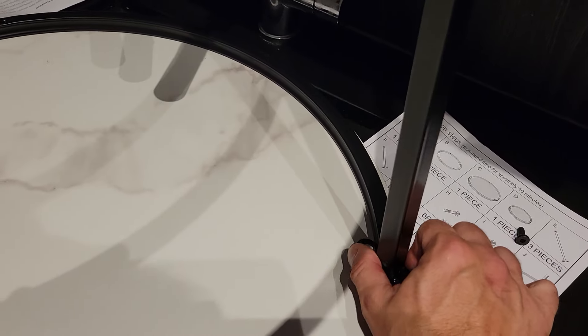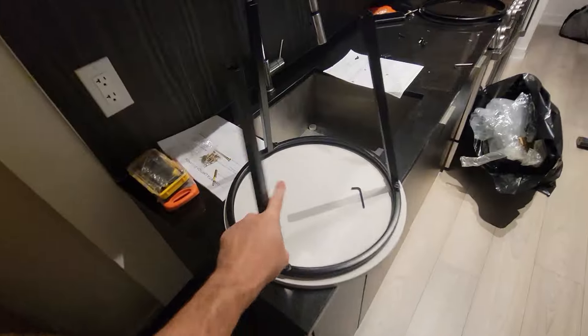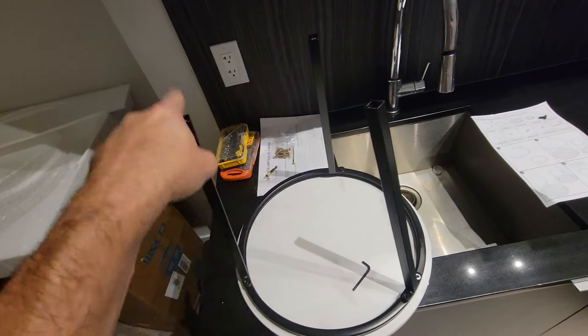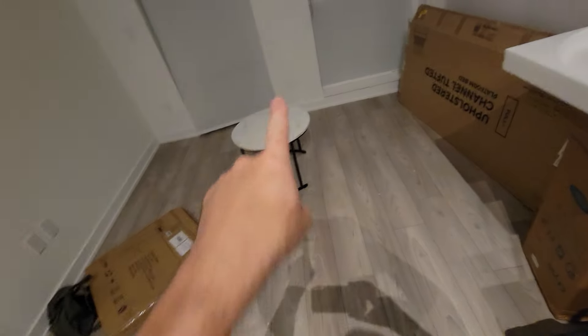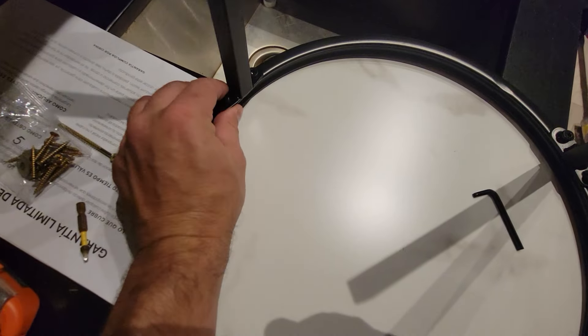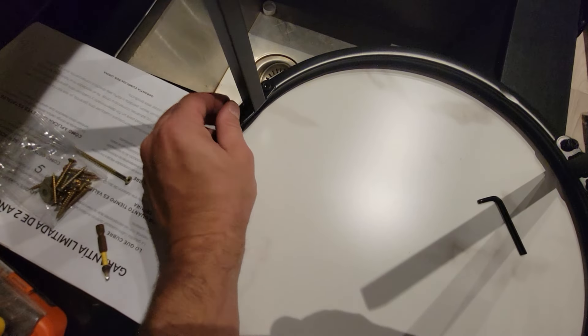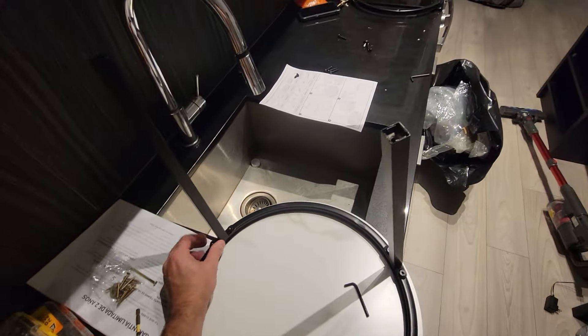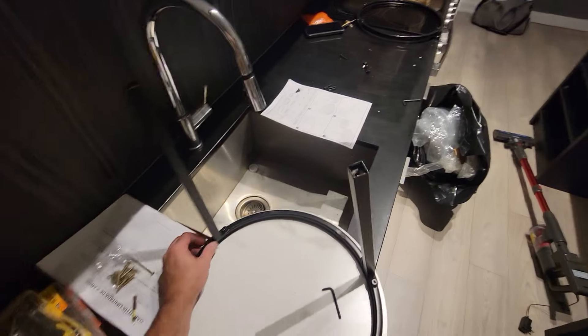You'll need to pivot the leg to attach it. Now we're doing the second table — same process, except remember the three legs are shorter than the ones on the larger table. For this one I decided to start by inserting the screws into the base first, and then we add the top on top of those.